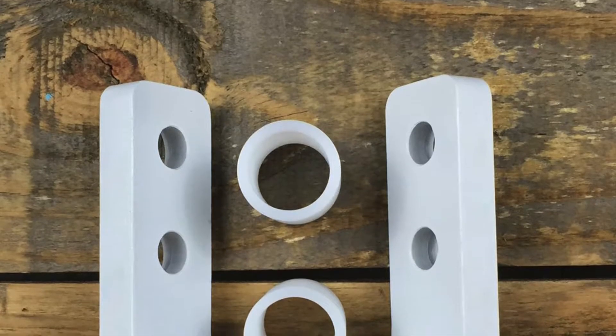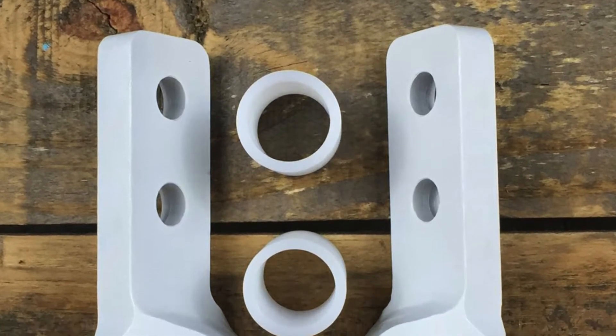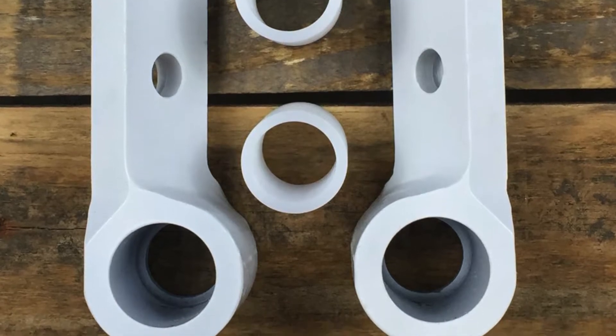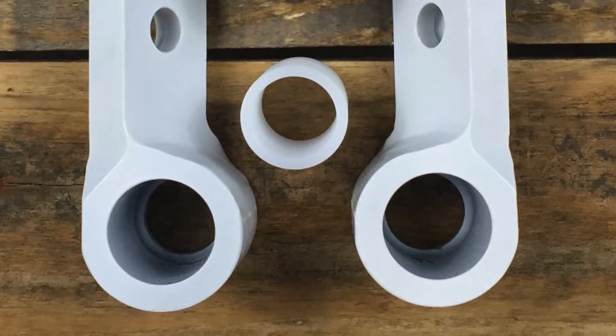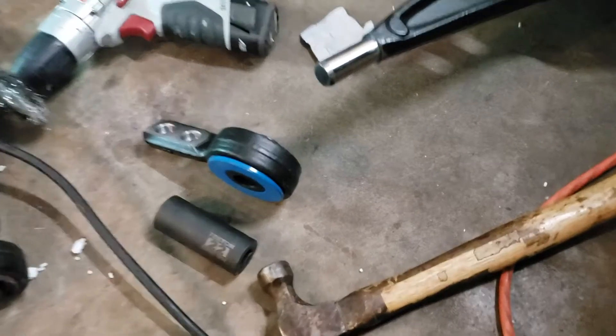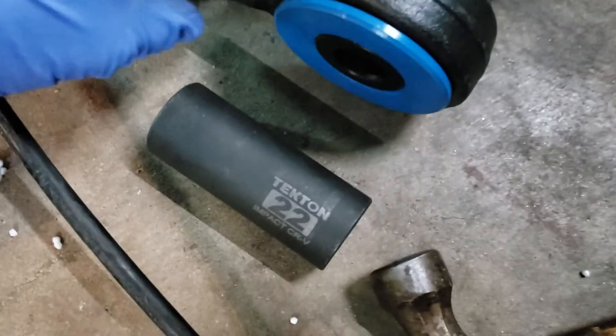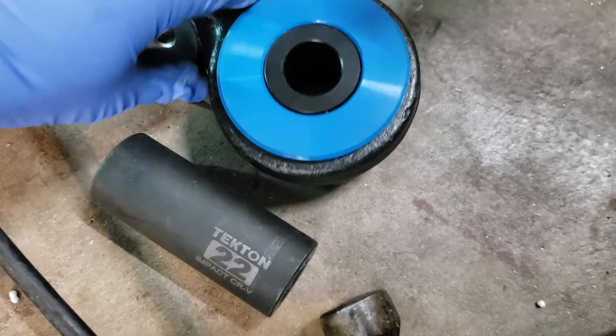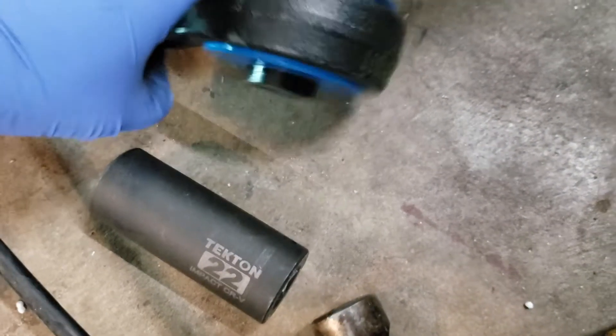You can pick harder materials like a 90 durometer polyurethane or even 100% Delrin, but the harder you go the more unsuitable the car becomes for the street. A hardness of 80 durometers seems like a safe starting point, but keep in mind you'll probably have to lube those bushings every year to stop them from squeaking.